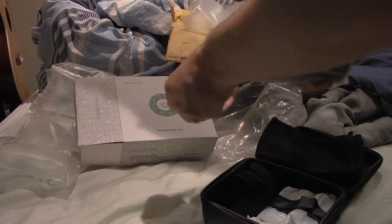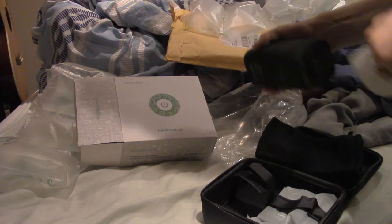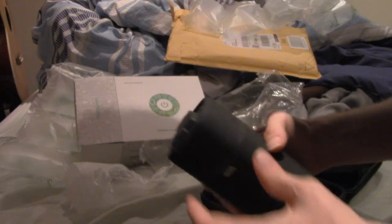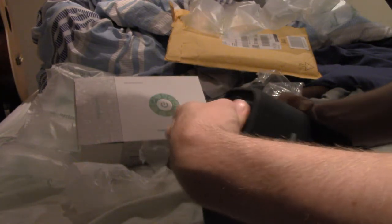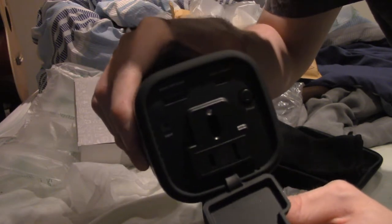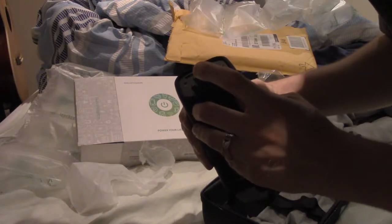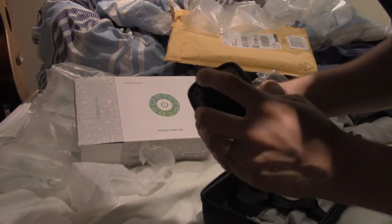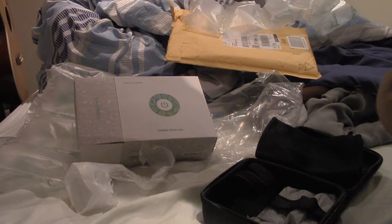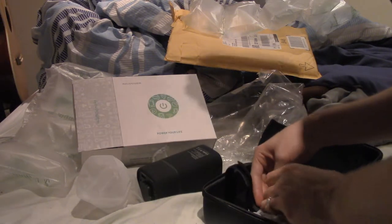I'm going to open this up. So there we go — that's what it looks like. Now we've got a power outlet. We've got some USB ports. Type C output. We've got an input.